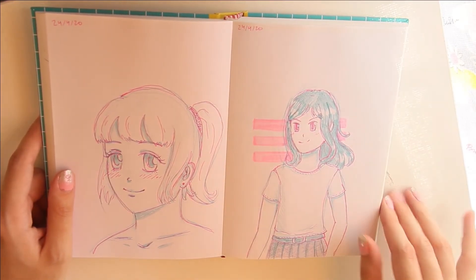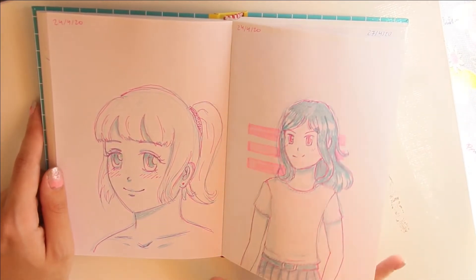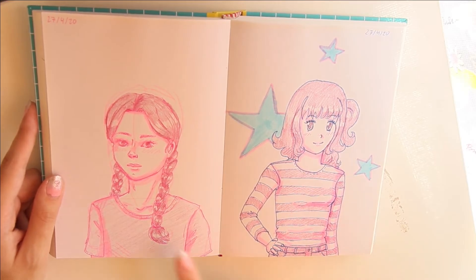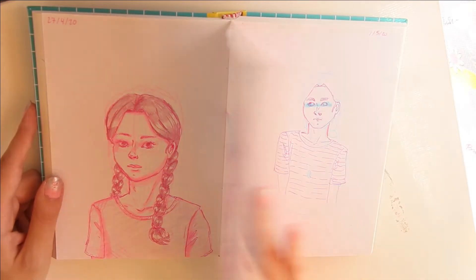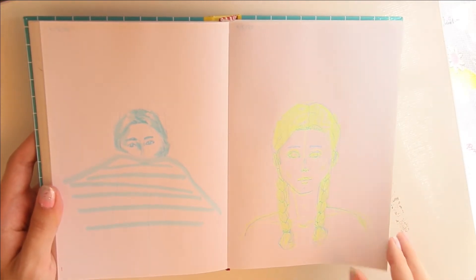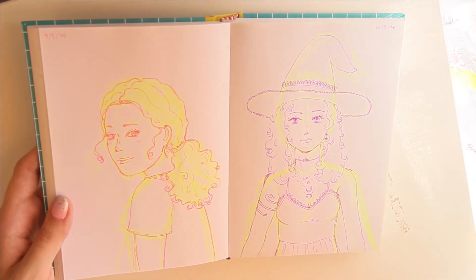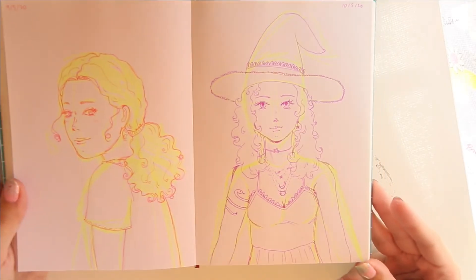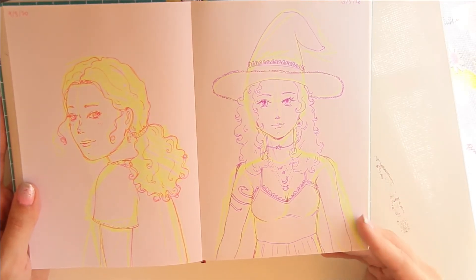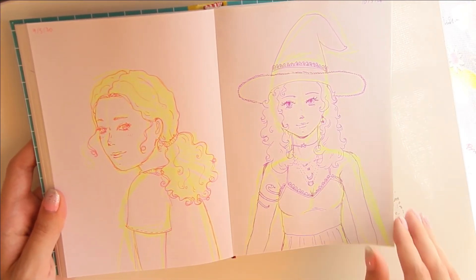Just some random portraits, and this is my character from my comic — you can probably find it on my channel, I have all the chapters uploaded there. More portraits, and this is another character from my comic. Another portrait, more portraits. I do a lot of portraits because that's just something I find easiest. Here is a witch — I kind of like the outfit that I did. I did it mostly without doing any sketch underneath, except for the highlighter that you can see. I kind of like how I did the face, the hair, and the outfit.